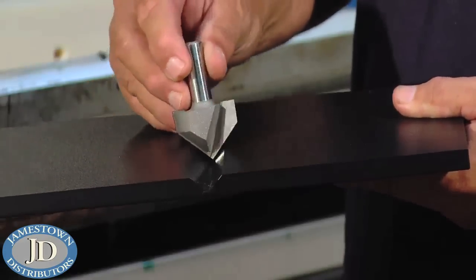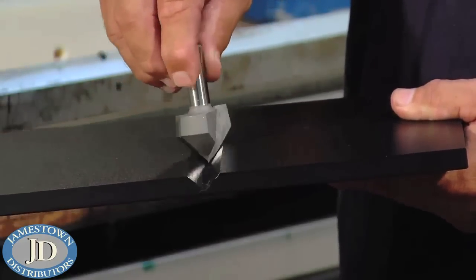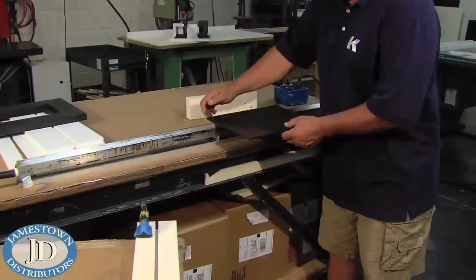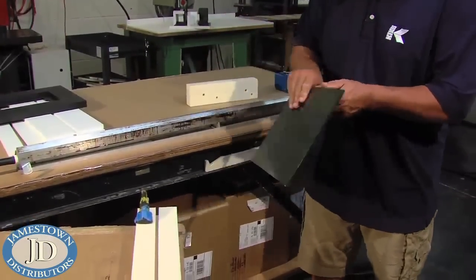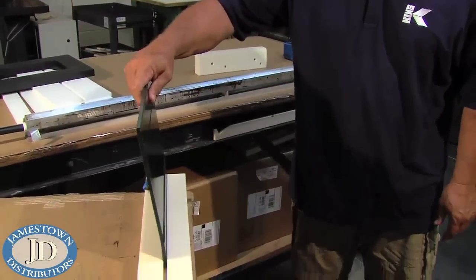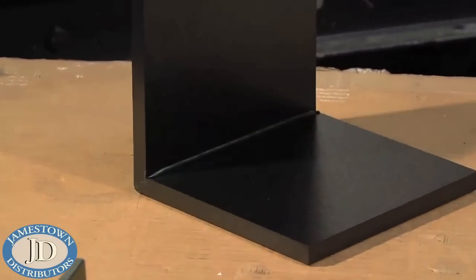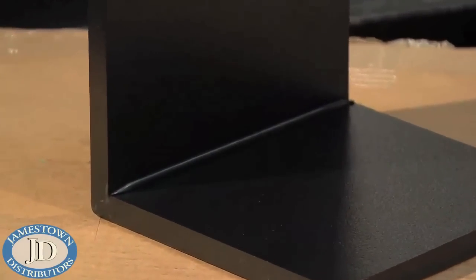Cutting a V-groove at the desired bend will make the angled bend much more precise and clean. These inexpensive precision tools heat thermoplastic sheeting up to 1.5 inch thick for forming bends. The combination of variable temperature control and two heating surfaces adapts to a wide range of material sizes and thicknesses.